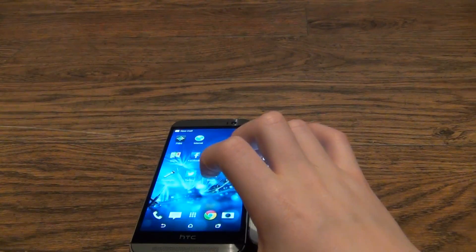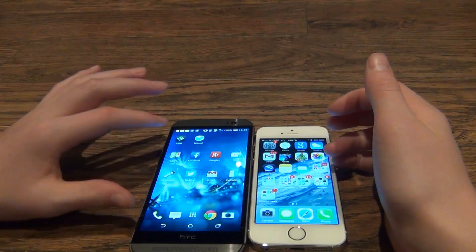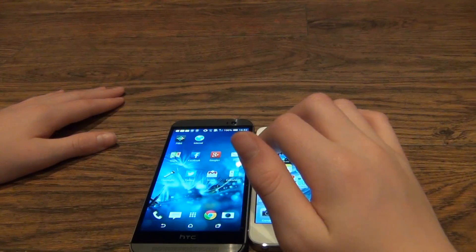Another feature on the HTC One is the Fitbit, which can track your health without any other external device needed.